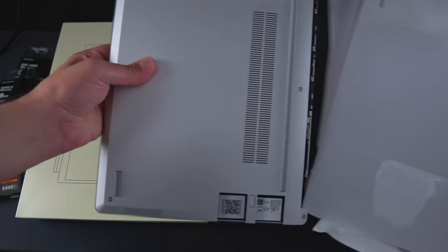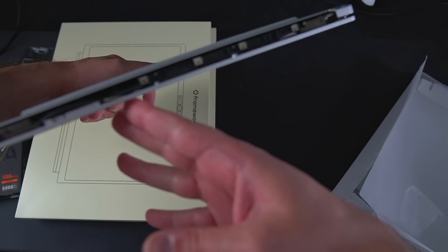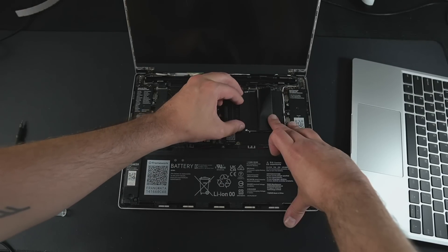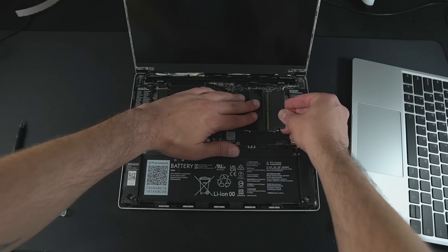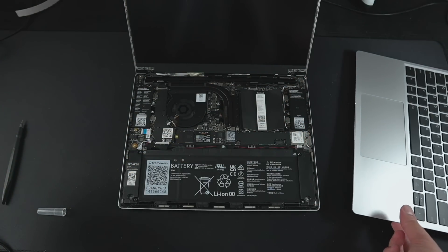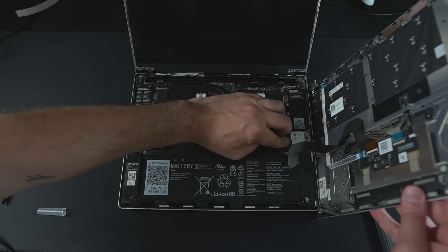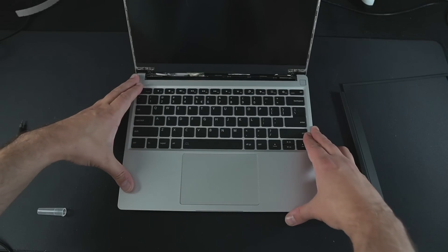What you get is the laptop's body with the motherboard already installed and the screen already in place. What remains is the SSD, which you can buy from Framework or provide yourself — here they sent me 500GB of PCIe 4 storage from Western Digital. You also have to install the RAM under the cardboard flaps in the center: they sent me two sticks of 8GB DDR5 RAM, Framework branded. Just slot it in like any motherboard, press it down until it clicks, and you're done. They sent me the English QWERTY keyboard layout.